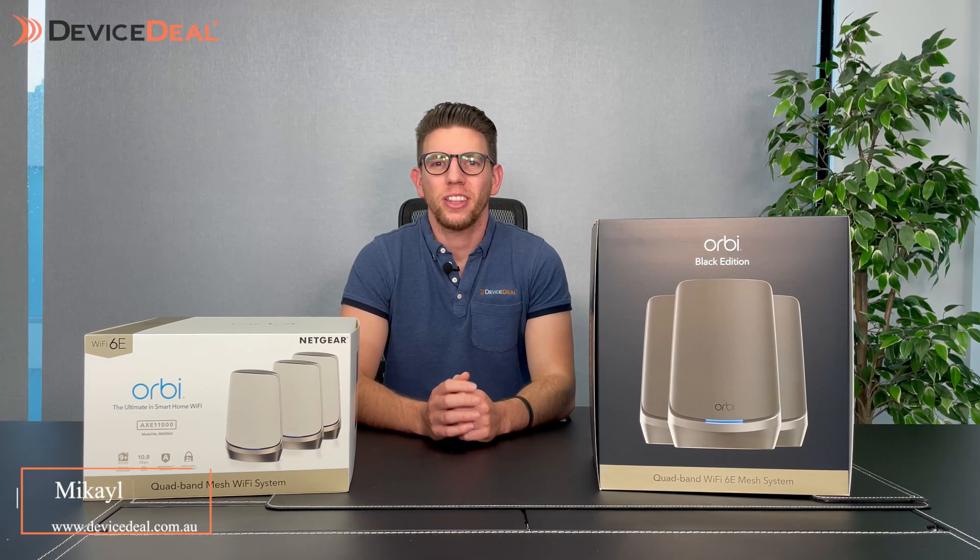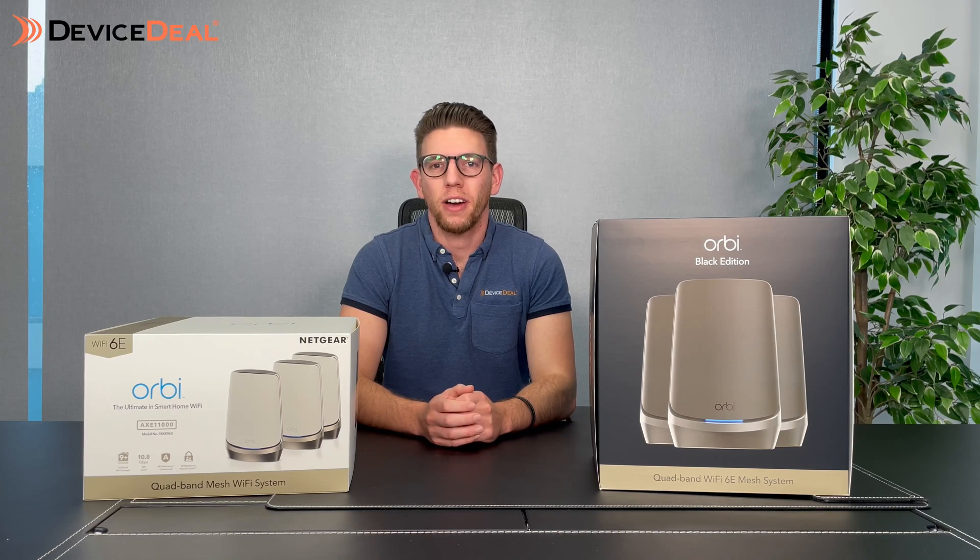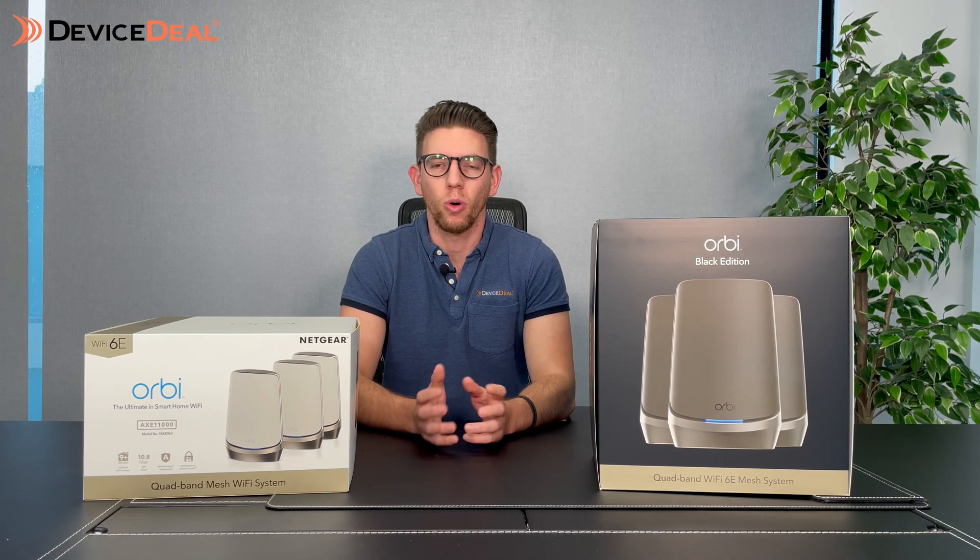Hey guys, Michele here for another Device Deal video. Today we're looking at the industry's first Wi-Fi 6E mesh system from NETGEAR in the Orbi range.